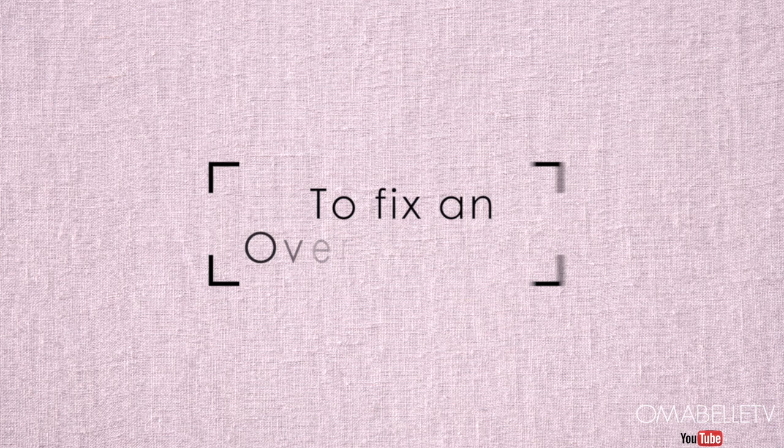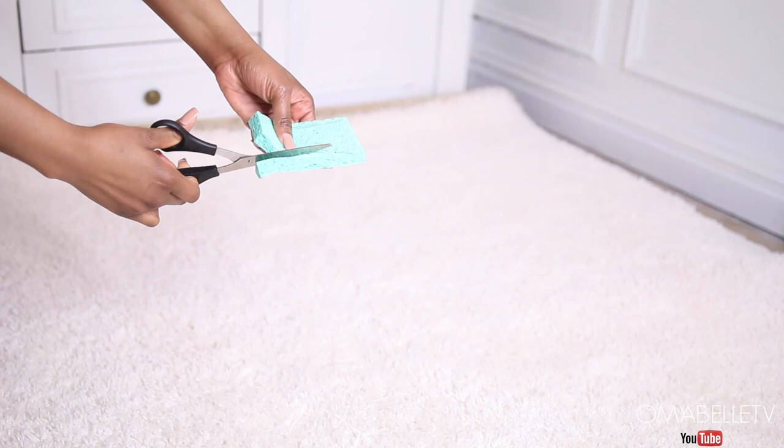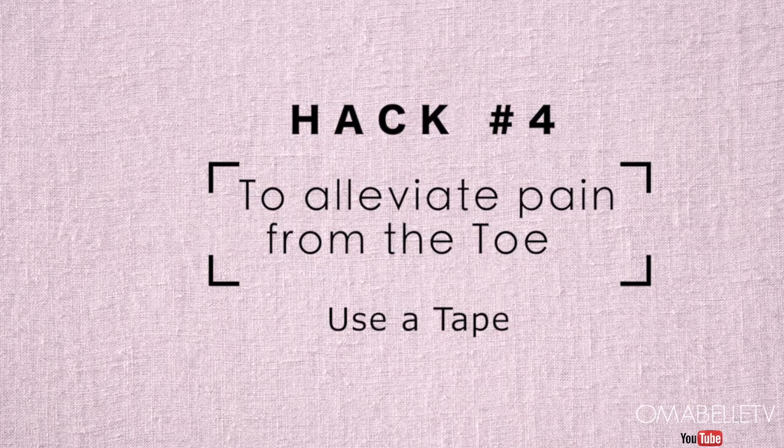We all have that one shoe that runs too big. To make an oversized shoe fit, use a washing sponge — measure exactly where the sole of your feet rests inside the shoe and cut it precisely. Place it on the sole of your shoe and put the shoe on. The sponge adds cushion to the sole and also adds padding to make the shoe fit perfectly.